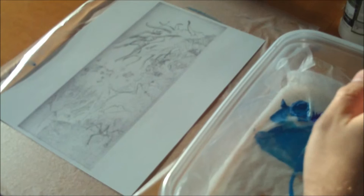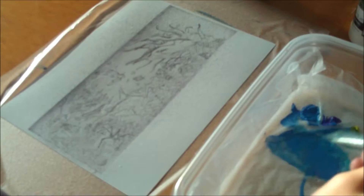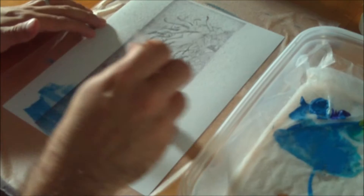The first technique that we're going to be dealing with today is going to be the wet on wet technique. Basically what this means is that you are applying wet paint to a wet canvas. So you want to try and soak your canvas with water because we are working with acrylic paint, and acrylic paint is water soluble. So what I'm going to do is start by just laying down a color, this blue color here.